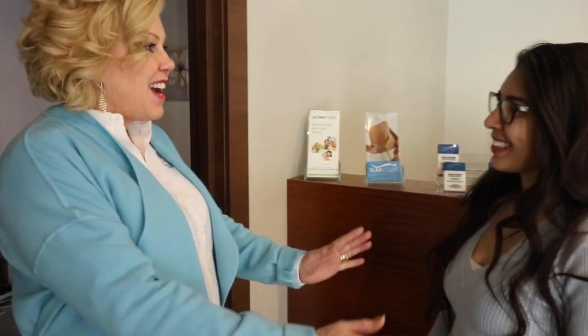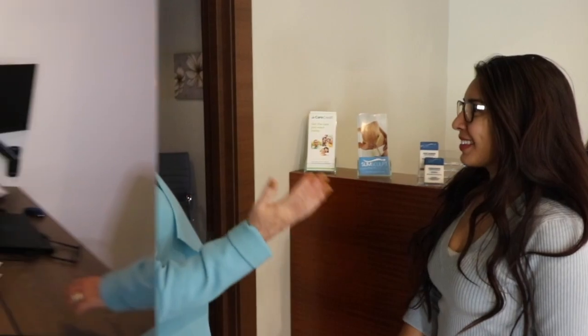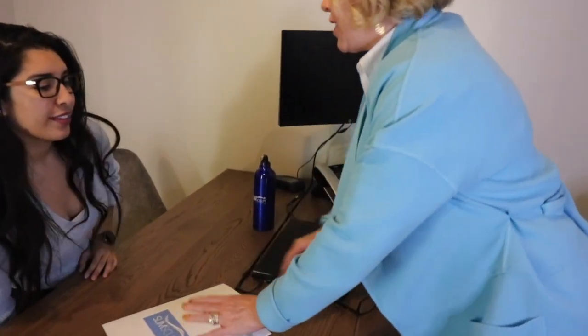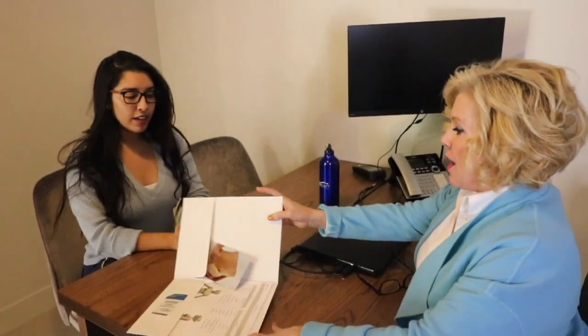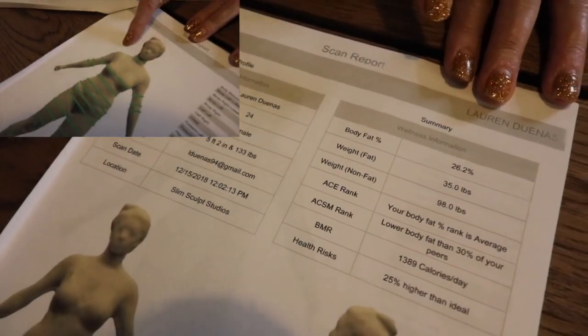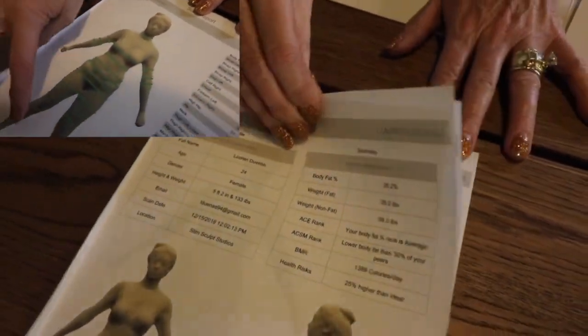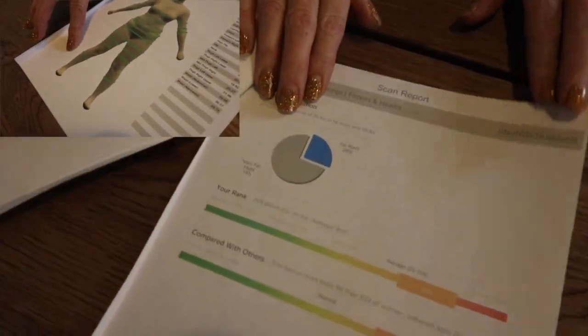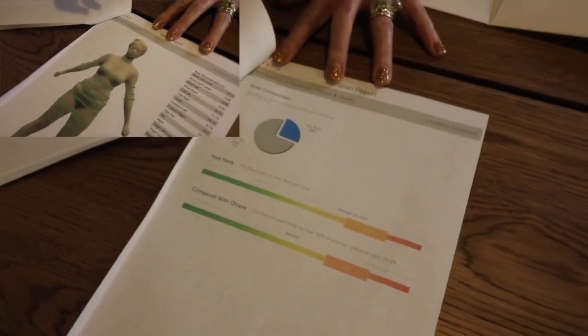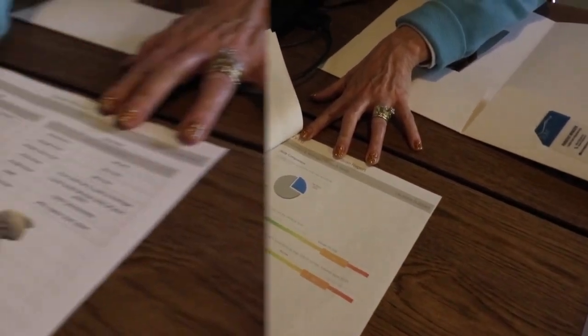After their session, we have our clients sit down for their consultation. This is where we examine their scan and discuss their goals for their health future. Depending on the focus of your studio and your client's individual needs, you are able to select which pages you print out and display. All the pages will cover their measurements, shape analysis, fat analysis, and risk assessment. This will help us discuss with our clients what their goals are for their future.